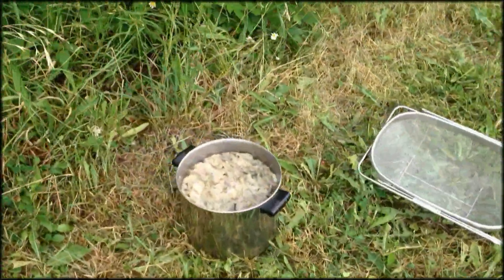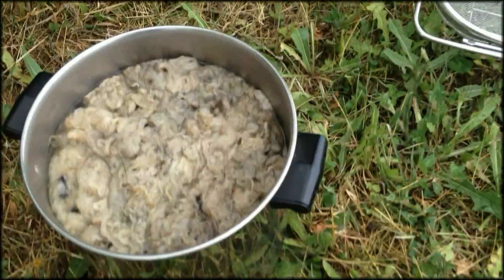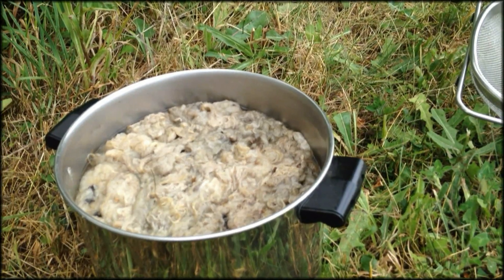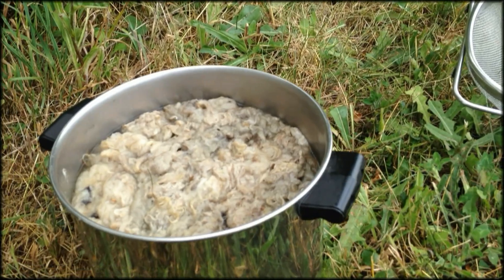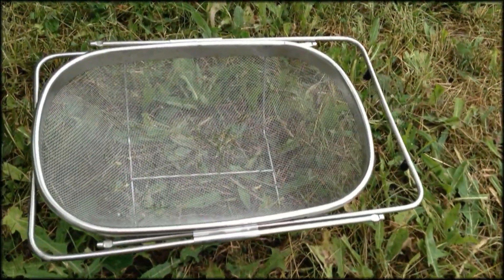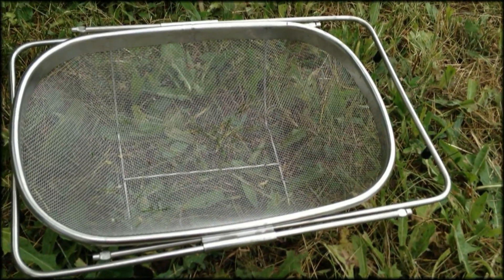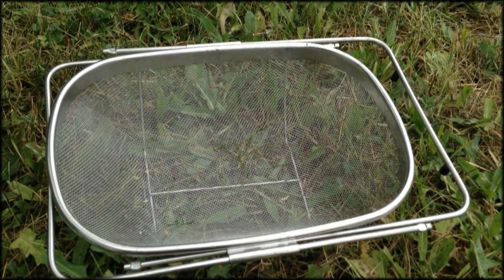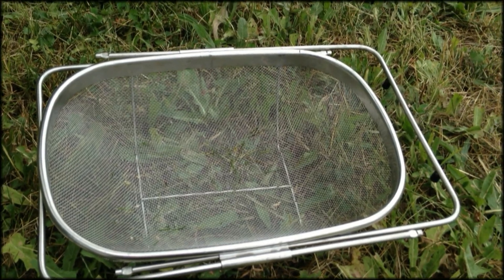I can't pour this down the drain because we're on a septic system, and we have to be really careful about what we pour down our drain. I'm going to pour this in here, which is for cleaning fruit in the sink, but I use it for straining my wool. I'll show you what that looks like.